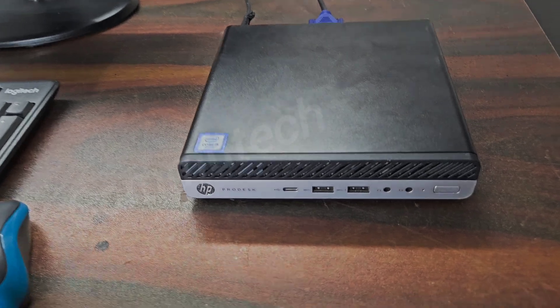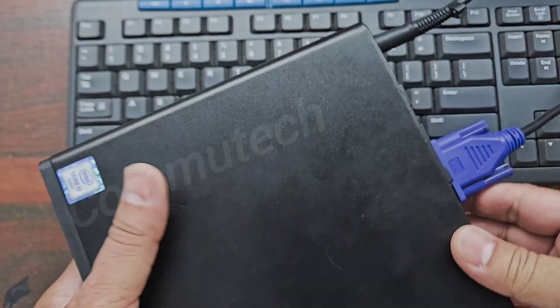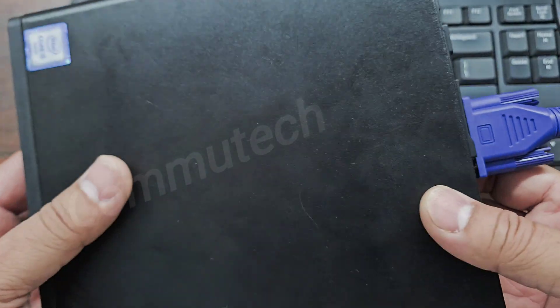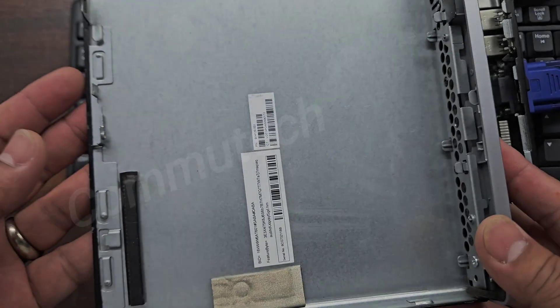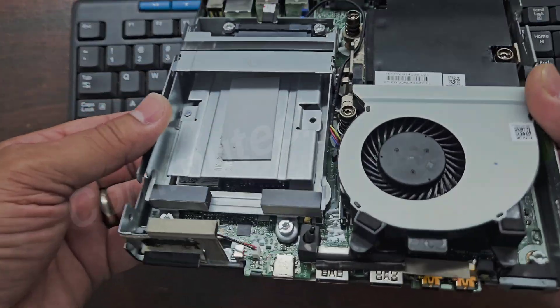So for the solution we have to open this mini PC. To open this PC we have to slide this lock downwards and then slide the machine cover and the base body, so the top cover will come apart.